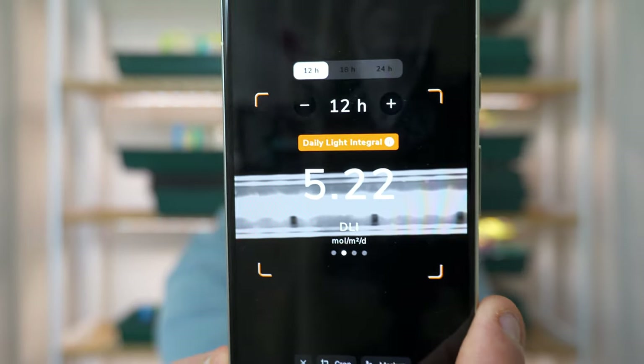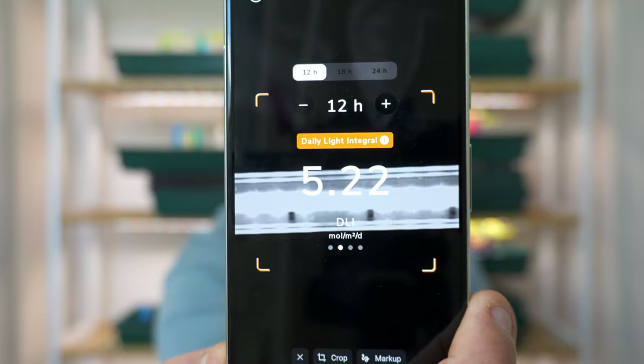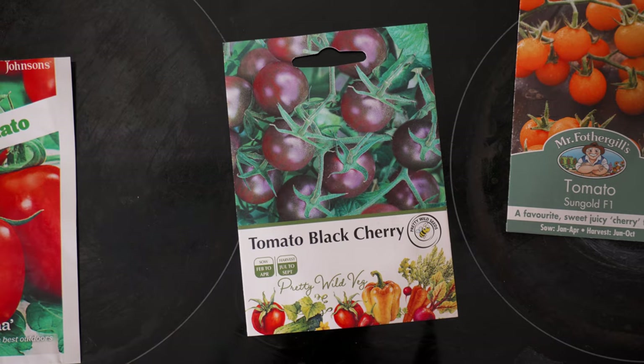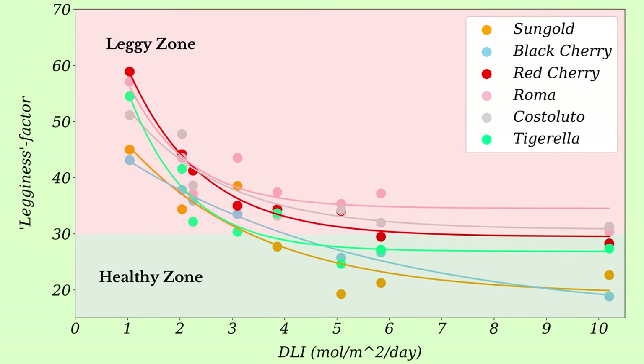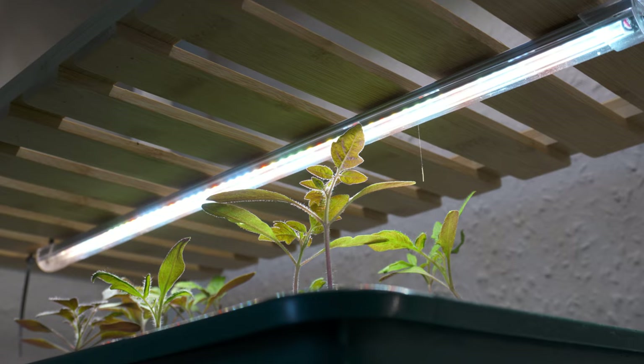So can cheap grow lights provide enough light to grow tomato plants indoors? Well, if you're using lights like these ones and you can make sure that your plants are never more than 10 centimeters away from the light, or that the light intensity is more than five moles per meter squared per day, and you pick varieties like Sungold, red cherry or black cherry, which do better under artificial light, then the data says yes, you can grow tomatoes indoors under cheap grow lights. I'll put a link to everything that I've used here in the description, including the seeds, so that you can get a head start on your growing season.